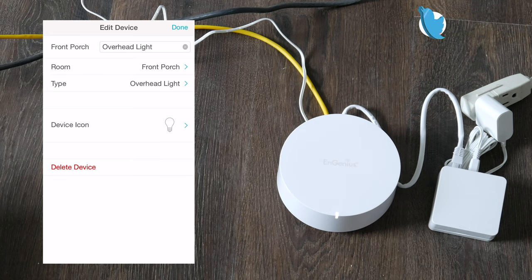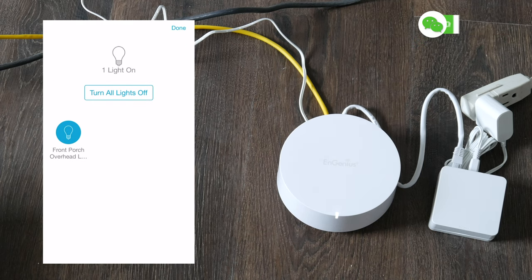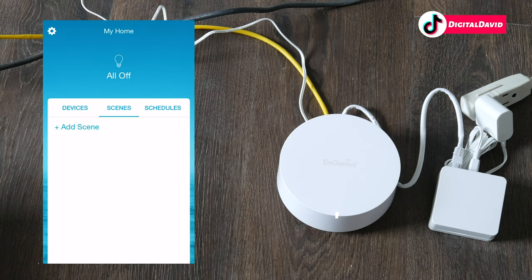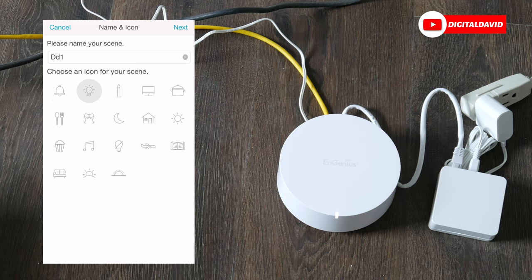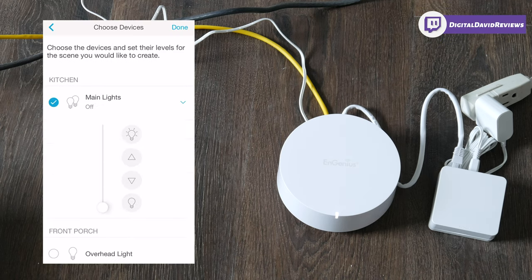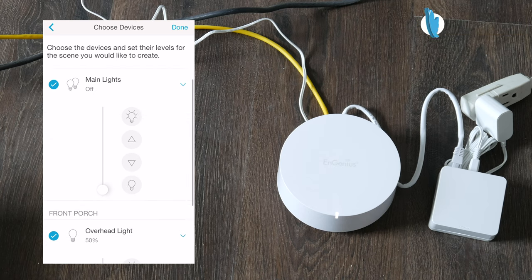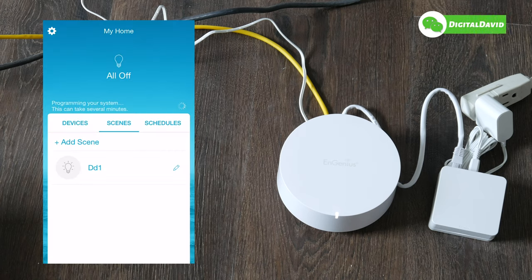At the top you can select the icon to turn off all lights at the same time, which is really convenient. We can also set scenes — let's create a scene, call it DD1, choose our icon, select next, then choose which lights to include. Let's do both. We can choose the brightness for each: overhead light to 50 and inside light to 75, then select done. Our first scene is now created.